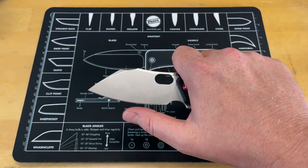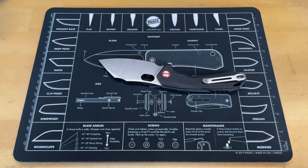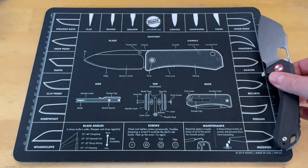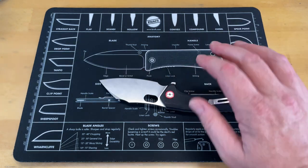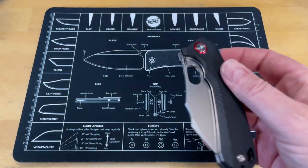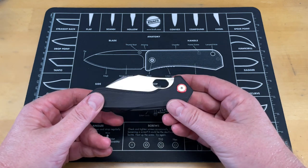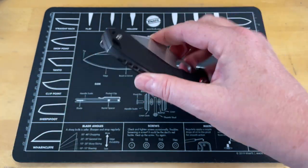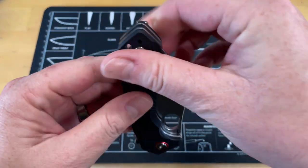No hot spots on it. This thing cuts really, really well. I've done a good bit of cardboard cutting with this already today, and it's not something that's going to give you any problems for day-to-day carry. The only issue would be size — you're looking at about 8 and a quarter inches overall length, so it's not a small knife. It's not so much the length — it's the girth. The width of this makes it a pocket hog, but it does sit nice and deep in the pocket so you don't have a lot sticking out.